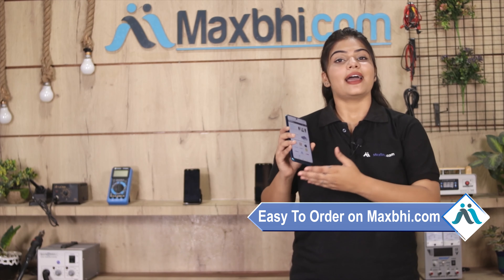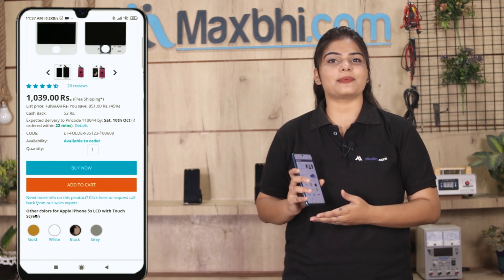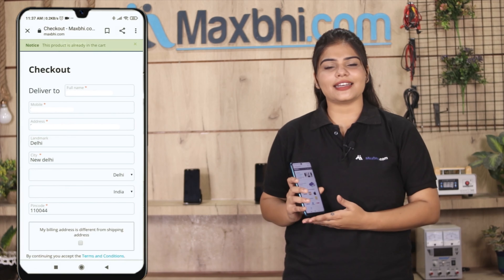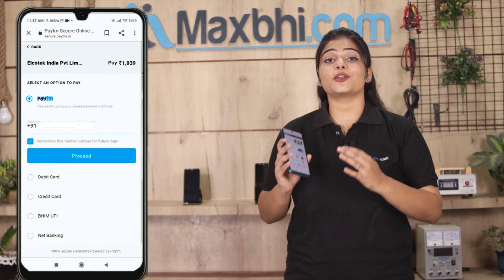Friends, ordering on MaxV.com is very easy and simple. Our website is MaxV.com. You can search for your product page and click on it, then fill in your name and mobile address and click on order.